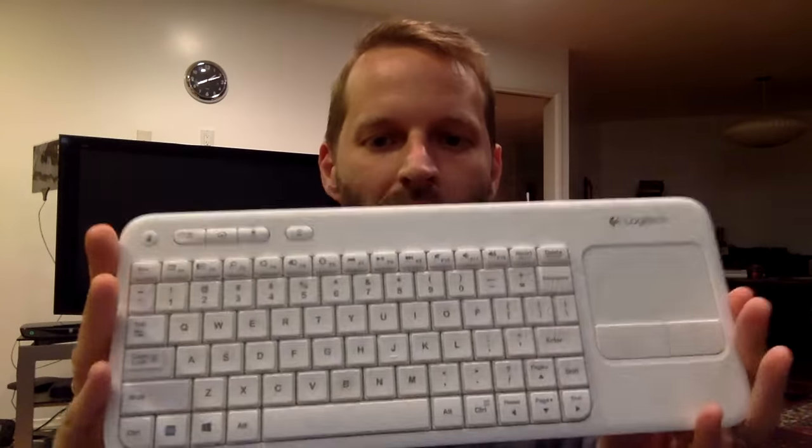And that is how I control my Mac Mini wirelessly, with a little tech that I actually keep right on the shelf. Thanks everybody for watching. Talk to you next time.